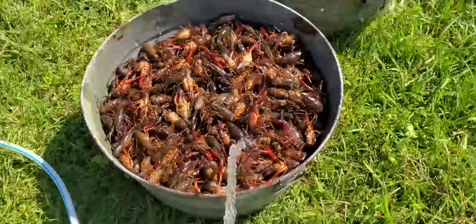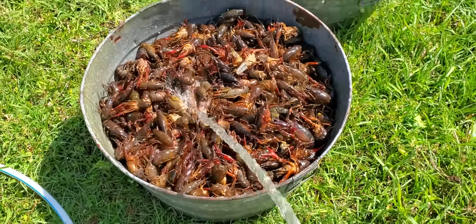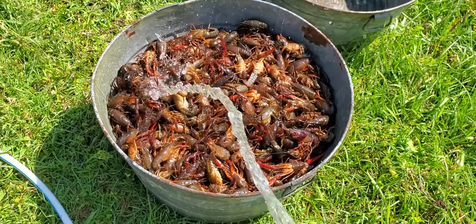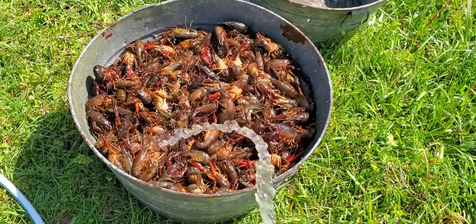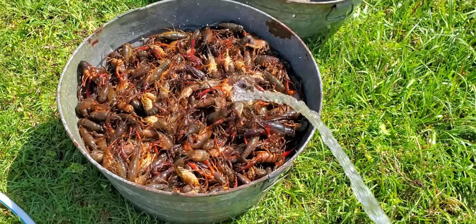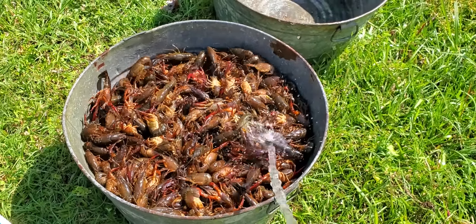It's crawfish time in Louisiana. If you've never been to a crawfish boil, you are missing out. It's like eating yummy little Cajun lobsters. The first thing you've got to do is rinse them down, wash them off. That fresh water will purge out all the mud.